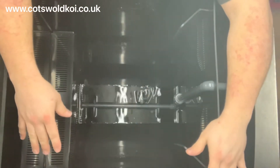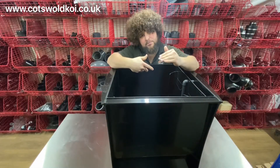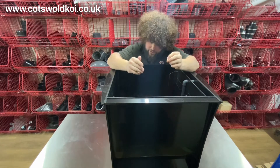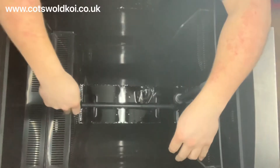The nice thing about the Draco bio chambers is they've got a curved base in them, so you don't get any buildup of sediment in the bottom of the chamber, and you've got your inlet here.